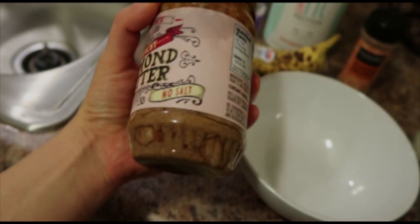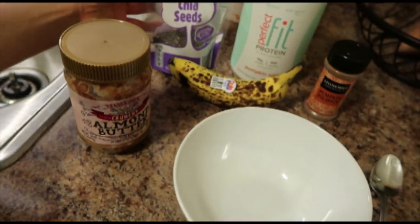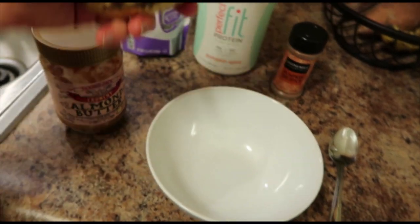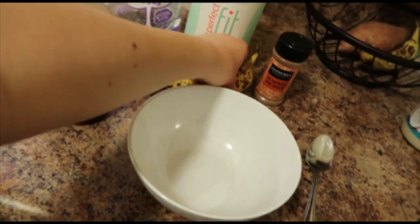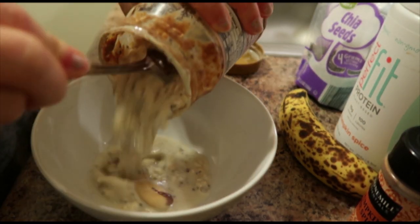That's kind of my little trick: when you're scraping the bottom of your almond butter, just put your protein powder, oats, chia seeds, and everything in there. You can leave it overnight and make your overnight oats while using up the rest of your container.